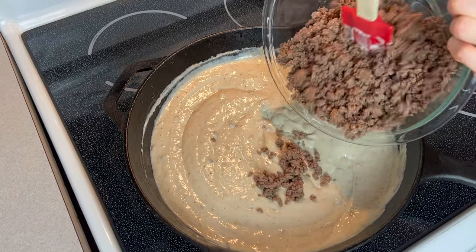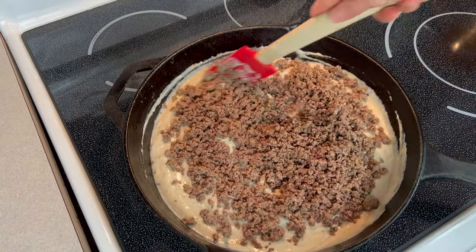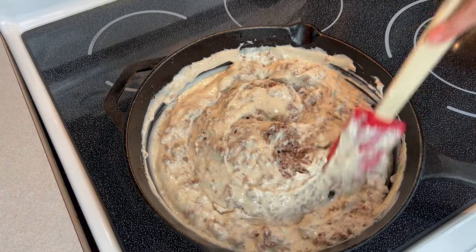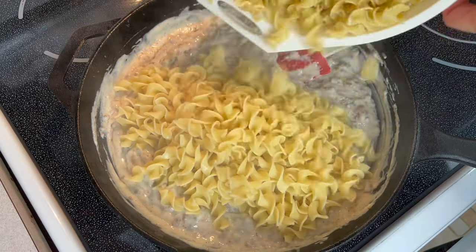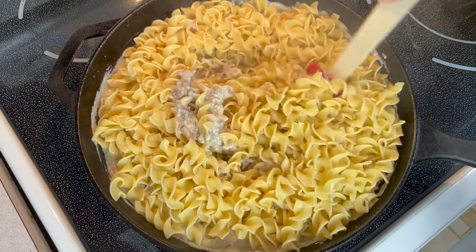Next, add your cooked ground beef to your sauce mixture. Stir until combined and let simmer on low heat for 5 minutes. Then add your cooked drained egg noodles to the pan and stir until well combined.